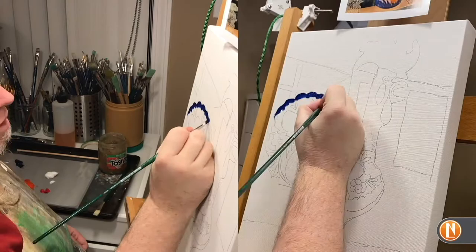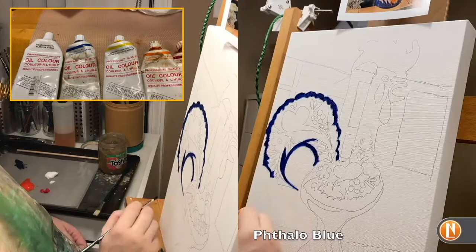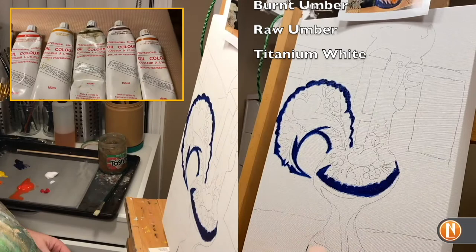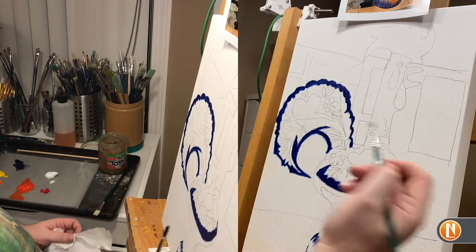Today we're going to be doing an oil painting of the Rooster of Portugal. Starting off, I'm going to put some colors on the palette. We're starting with a very basic color palette. Phthalo blue is our darkest and strongest color, then we'll be adding a range of cadmium colors from yellow ranging to red, and in the background we will use ochre yellow and sienna to fill in the background. We will also be using white — the rooster itself is white with color on it.